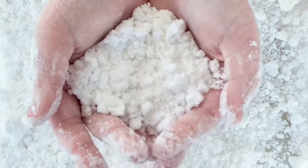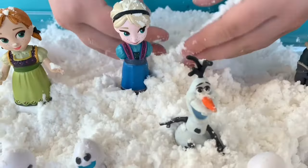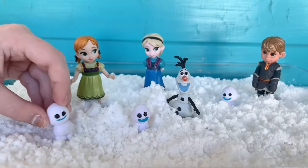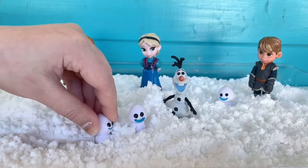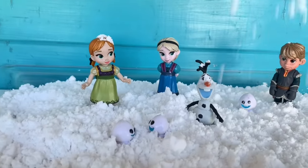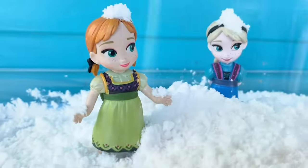Hi there, it's Laura from MakeLifeLovely.com and today I'm going to show you how to make fake snow. This DIY snow is absolutely amazing. It only takes two ingredients that you probably already have at home, it's super easy to make, and it actually feels cold to the touch just like real snow.